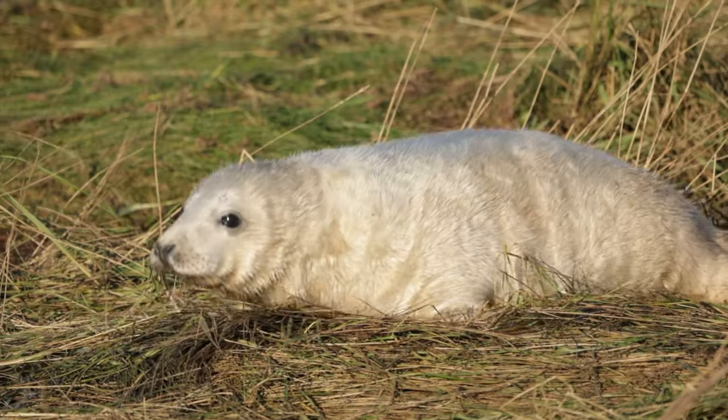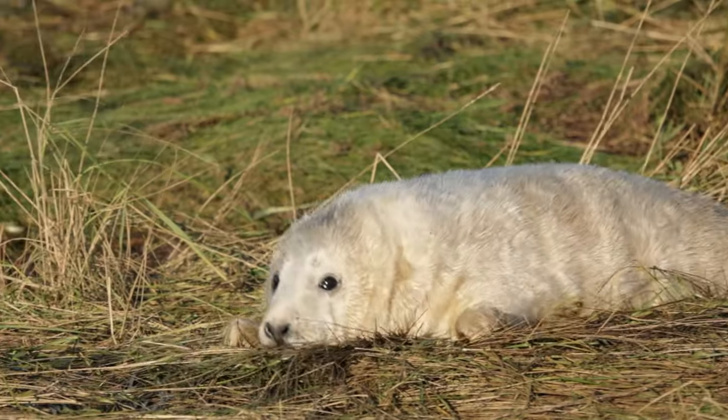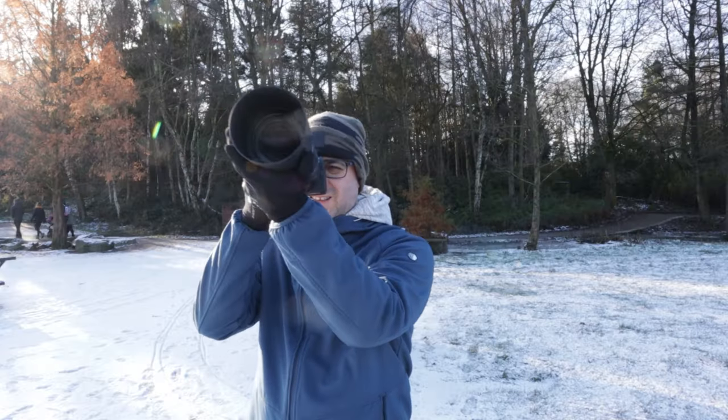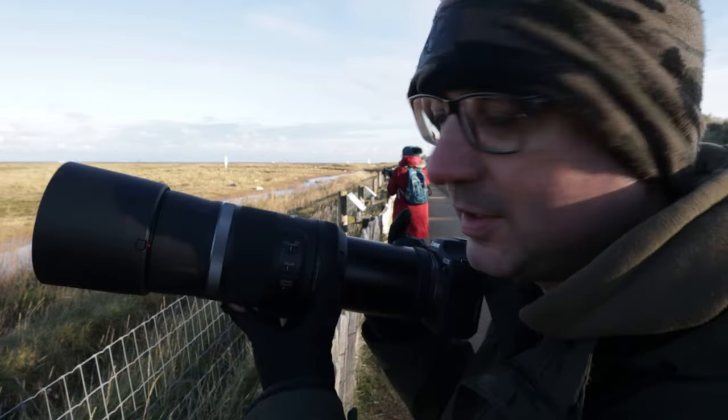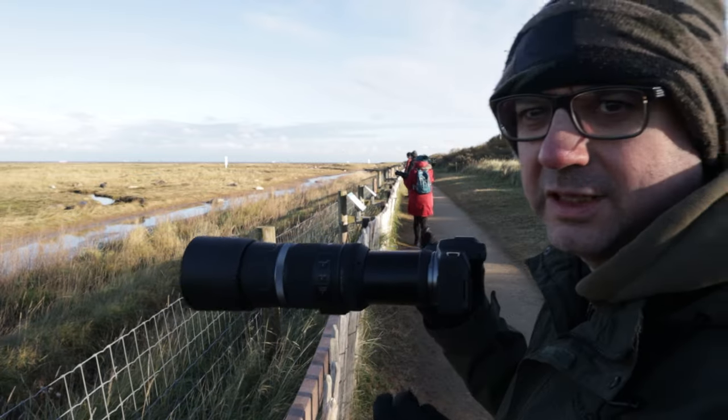This place is absolutely fantastic for photography — getting so close to those animals is incredible — but it's not going to be for everyone. If you like hordes of people, come here; if you prefer being out in peaceful nature, maybe don't. Do keep a look out for the upcoming video on the R7 and the RF 600mm f11 lens review. Thanks so much for watching and I'll see you in another video soon.